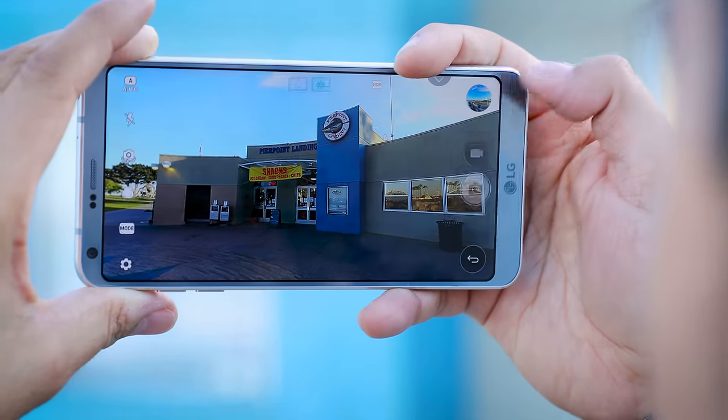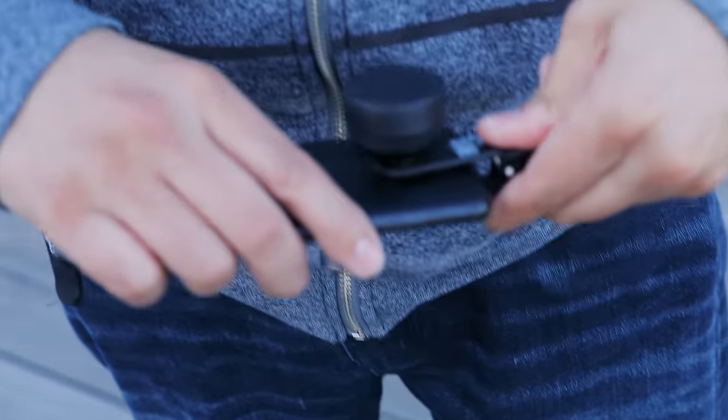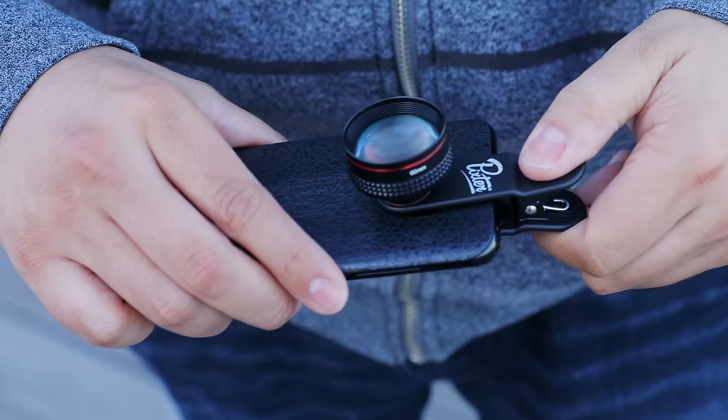One of my favorite cameras is the LG G6 because it has a super wide angle lens, and I tend to favor that whenever I'm going on a trip. The Galaxy S8 has a better camera in my opinion but it doesn't have that ultra wide angle. Not a problem — all I need to do is clip this on and I can get a very similar field of view.